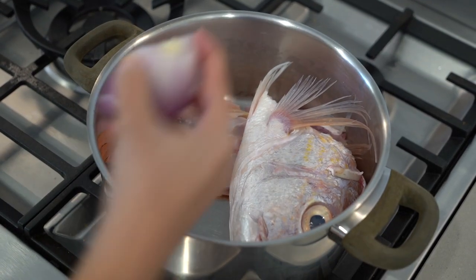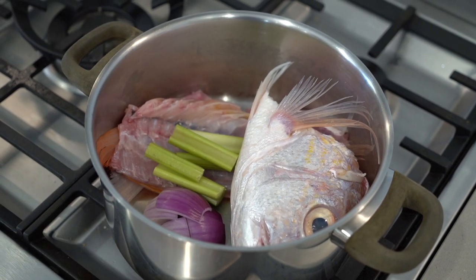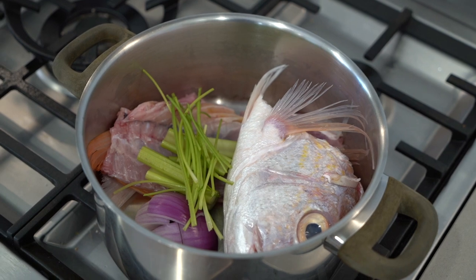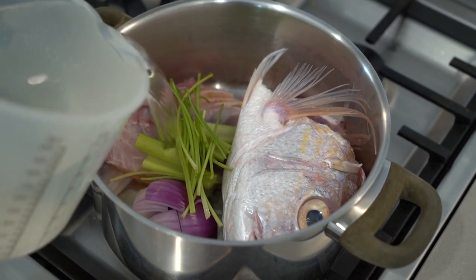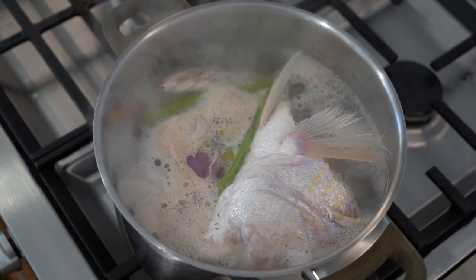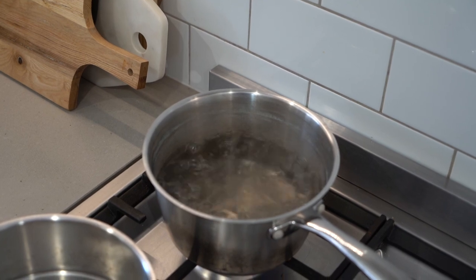Place the frames in a pot with half a red onion cut into quarters, two roughly chopped celery sticks, half a bunch of coriander stems and one and a half liters of cold water. Bring this to a boil, then reduce the heat to low and simmer, covered, for 20 minutes. While our fish stock is cooking,